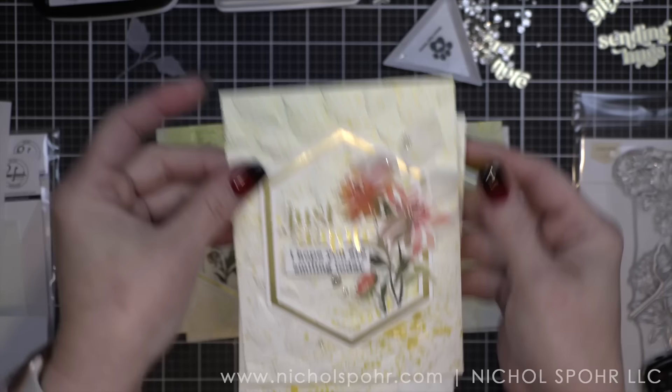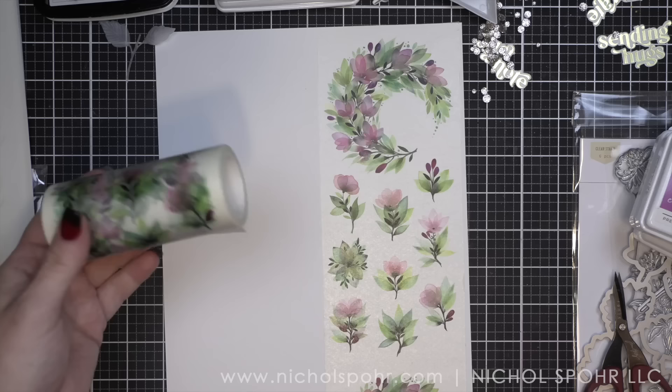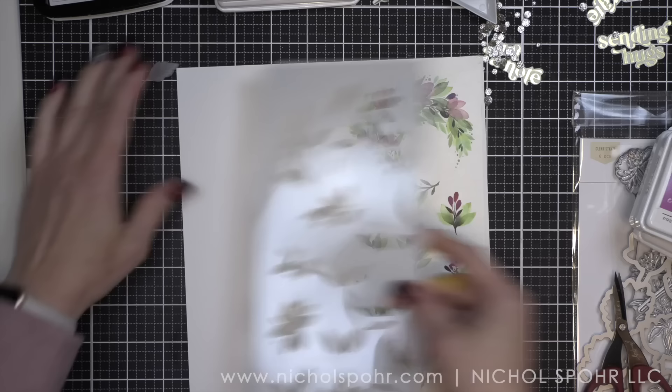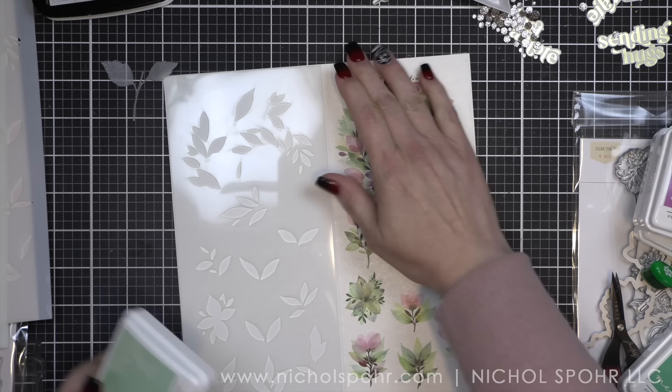Absolutely love, love these layering stencils. Pinkfresh Studio does amazing layering stencils. Look at how pretty these are with that Harvest Gold mica stain — oh my goodness, I absolutely love these cards so much. All right, it's time for our last set. This is the Enchanting Flora, and I just — it's so, so pretty. I did end up not using the big wreath for any of my cards. I just couldn't make it fit with the hexagon, but I did save it.